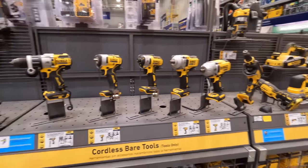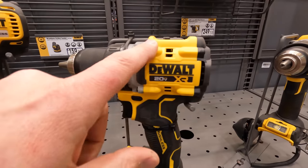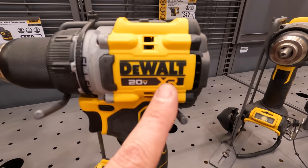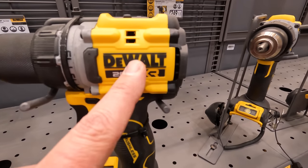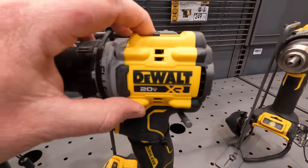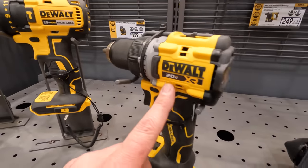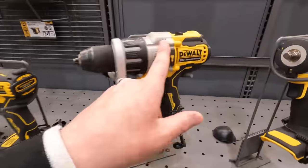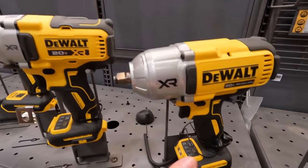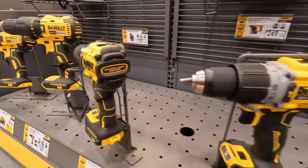They look a lot more organized here. I think the reason there's a distinction between XR and Atomic is so DeWalt can sell the XR drill at Lowe's — if it were Atomic, you'd only get it at Home Depot. These tools here look like Atomic design, but they're labeled XR. There does seem to be a conflict between the two lines.